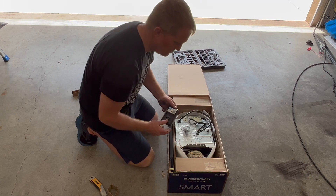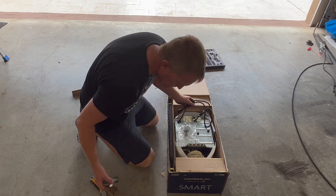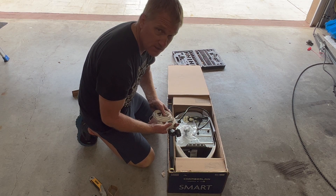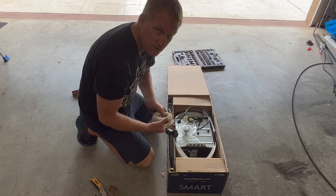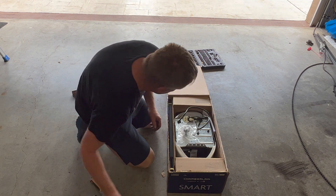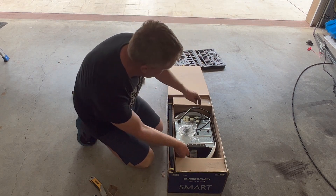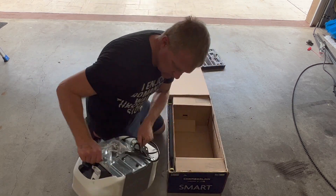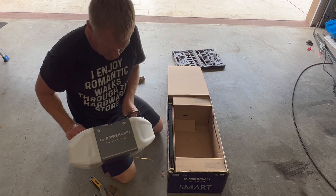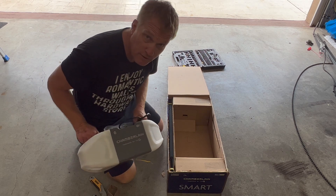It comes with the new wall control and two remotes. Two sensors — I actually installed new sensors two days ago thinking maybe it was the sensors that were the issue, so I'm not going to install new sensors today. It has the MyQ system with Bluetooth and Wi-Fi — you need the Wi-Fi for MyQ to control the garage door opener with your phone.